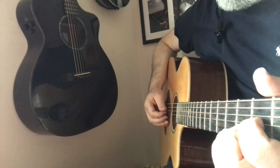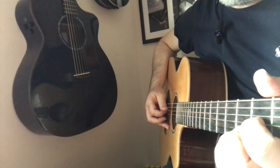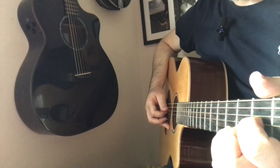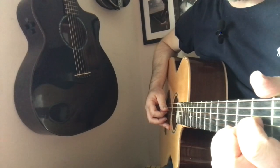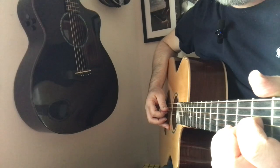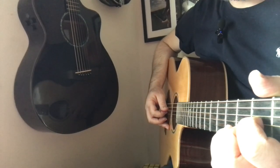For this we'll need a D chord and we're going to go in a 6-beat pattern. We're going to change direction of our pick only on the 4th beat. So we're going to go down, down, down for beats 1, 2, 3, and up, up, up for beats 4, 5, 6.